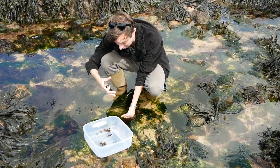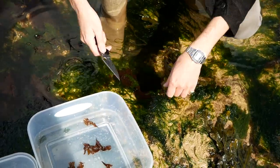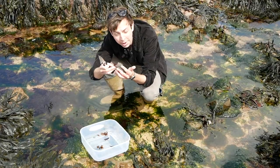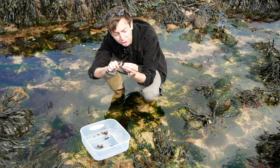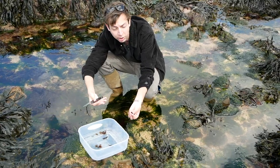Here we found dulse — it's the first seaweed we're going to use. You can see it's a reddish brown colour. It has a really deep meaty flavour, and we cut it off the rocks rather than pick it off, so that the root source stays attached and it can regrow. Once you've got lots of this, we'll dry it out and then crush it into the butter.